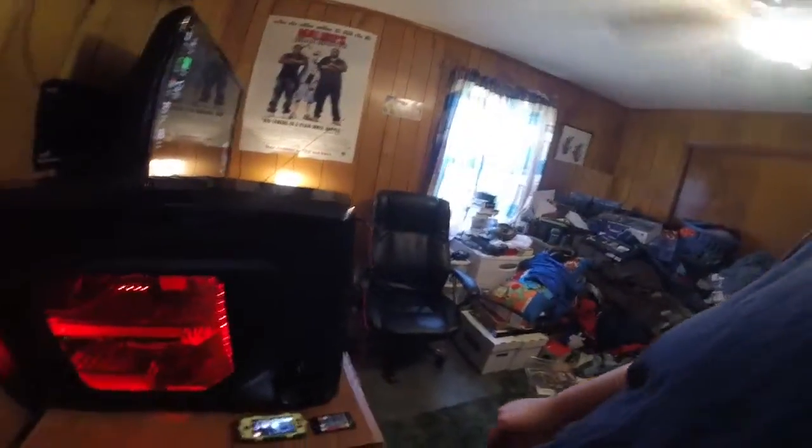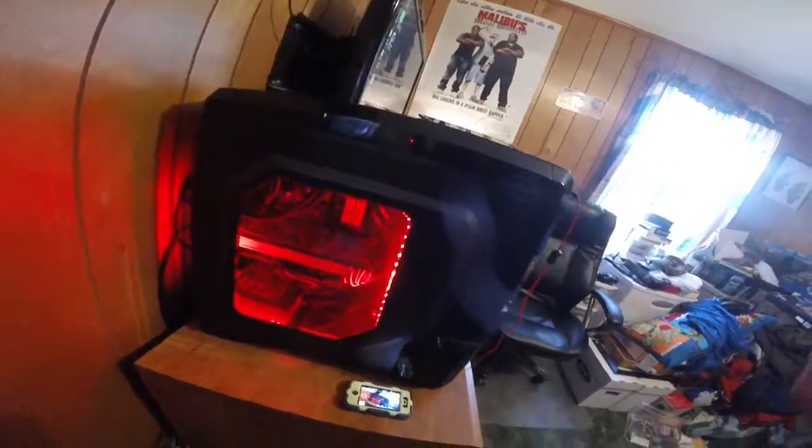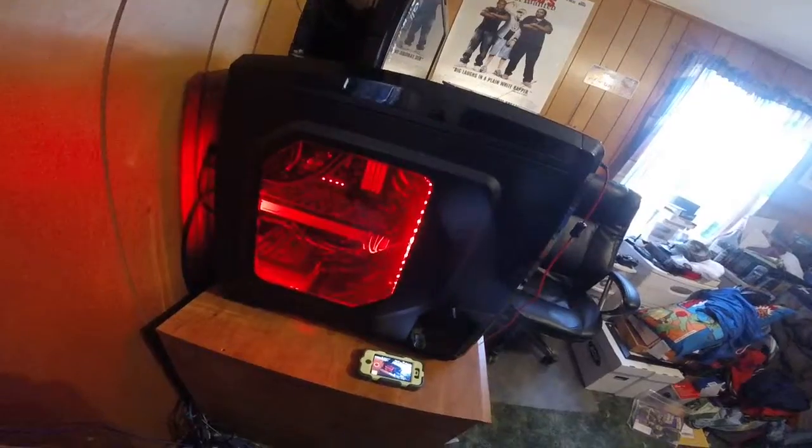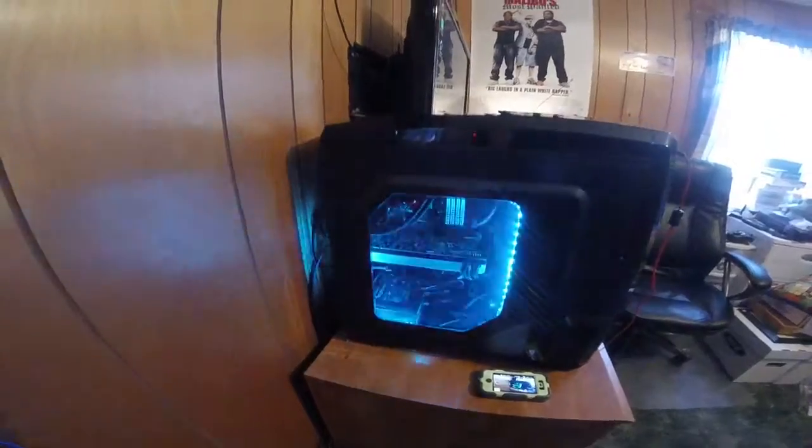This is a CyberPower PC. I do know how to build computers, but with my eyesight I chose to go this route — so take it easy, I know what I'm doing. My computer has this really cool strobe effect which I just love.